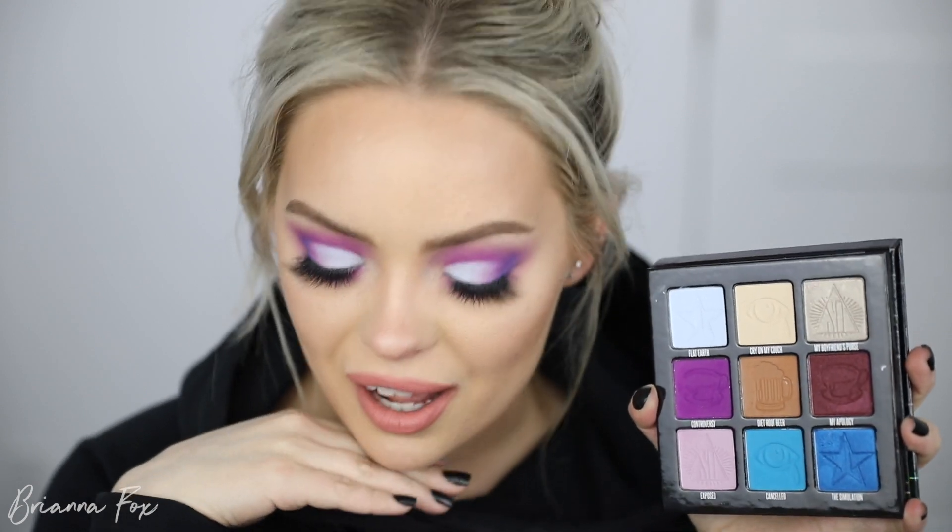This is the final look — I love this. I was not expecting it to come out looking like this; I had no idea what I was even going to do when I sat down. I was actually thinking of just doing a look with My Apology all over my lid, which I still want to do, but I'm glad I stepped outside my comfort zone and did something very different. That completes everything for this makeup tutorial — I really hope you guys enjoyed following along and like the way the look turned out.